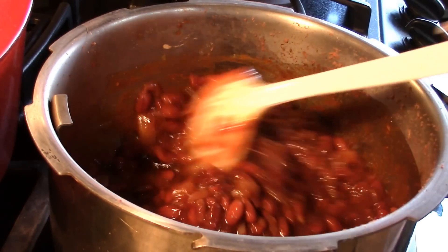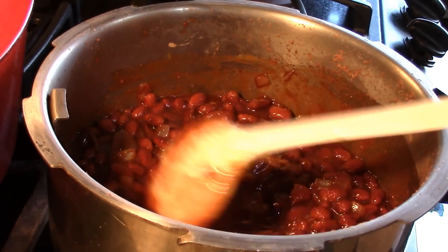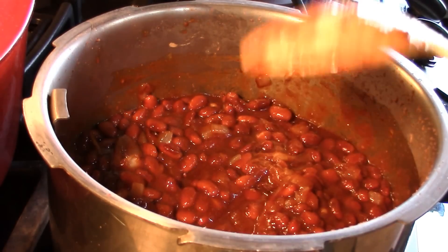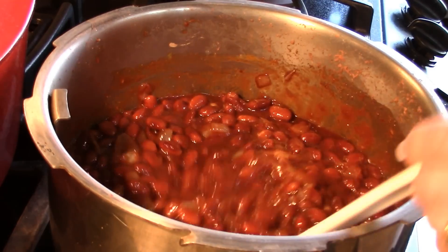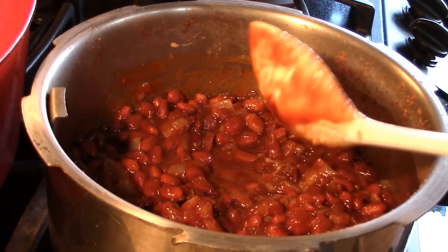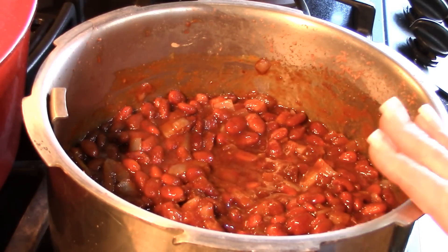We're going to let this reduce and I'll get to glazing my chicken. You could add some bacon or ham to this, but I'm not going to — we'll leave it just the way it is. And that's how quick and easy barbecue beans are in your pressure cooker — from dry to fantastic.